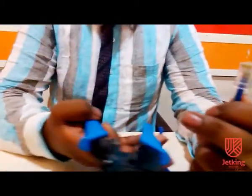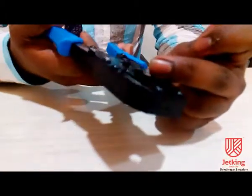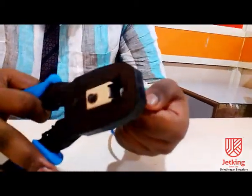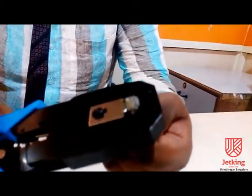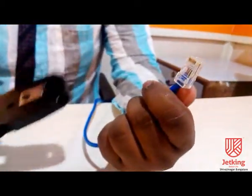Now, I will take the crimping tool. This side is the teeth where we can press the pins, and this side is a flat space where we can press the lock. Now, I will insert the RJ45 jack and we should press it hard. And now, crimping is finished.